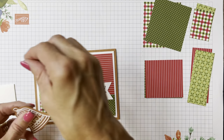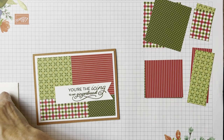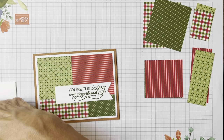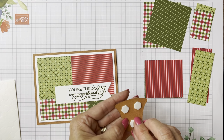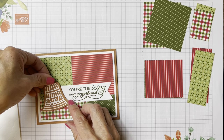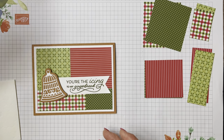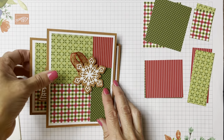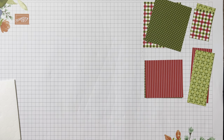We're going to pop up our little bell with dimensionals. Because we have a sentiment on the front I'm not messing around with the ribbon on this one — the other one was saying it needed a ribbon. There we go, our second card!